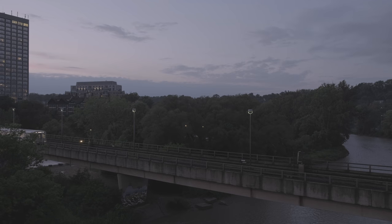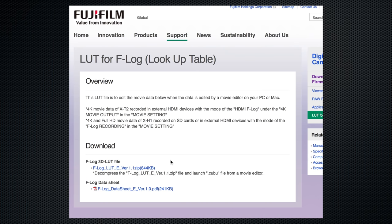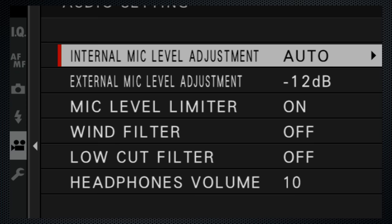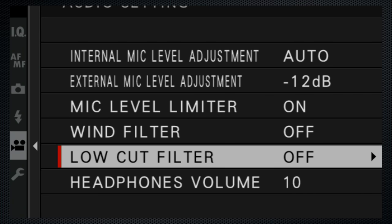Although my usual counsel is to make color corrections manually, Fuji does provide free downloadable LUTs and they provide a good starting point. There are individual audio settings for the internal and external mics, as well as a limiter, wind filter, and low cut filter to remove the rumble — that's appreciated.